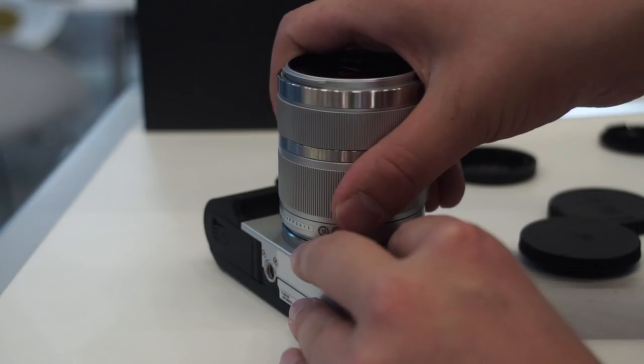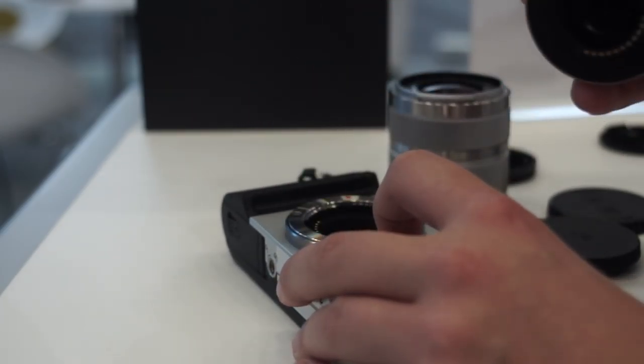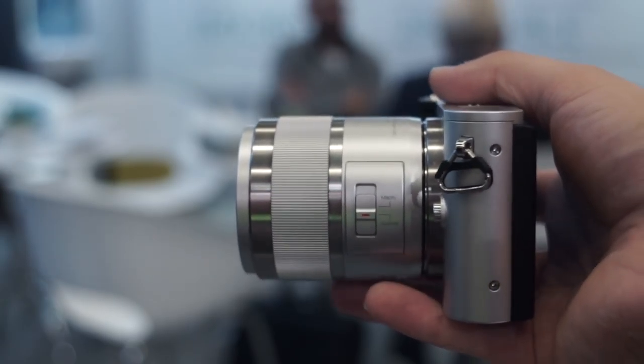If you want to have the second lens as well — a 42.5mm f1.8 lens — then you have to pay around 400€ including the camera, or 450$.